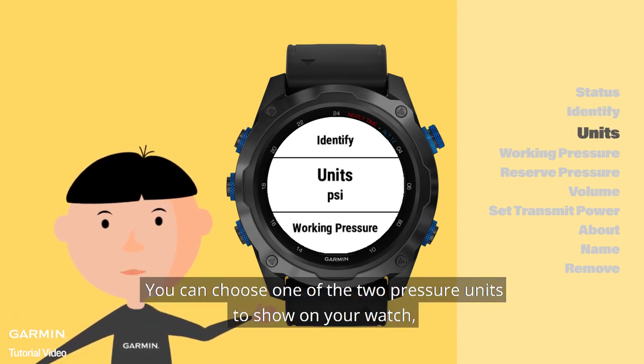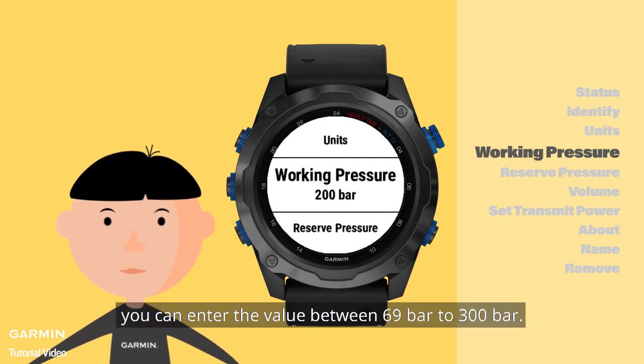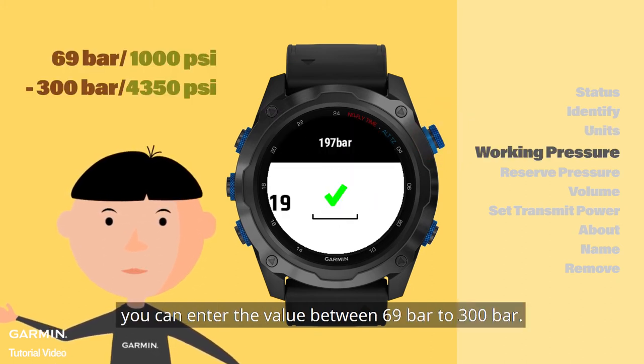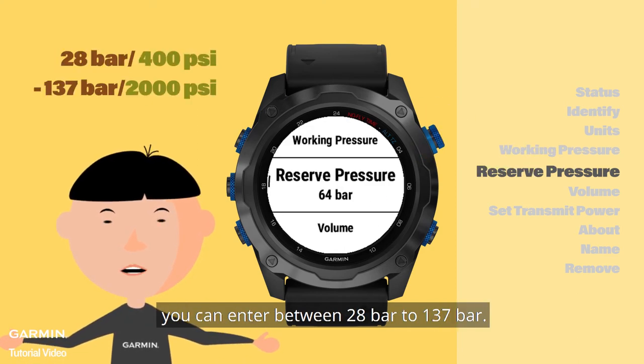You can choose one of the two pressure units to show on your watch, either in PSI or in bar. For working pressure, you can enter a value between 69 bar to 300 bar. And for reserve pressure, you can enter between 28 bar to 137 bar.